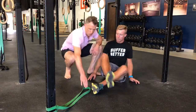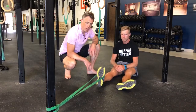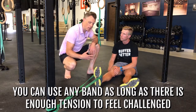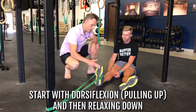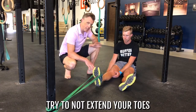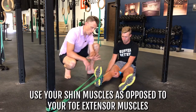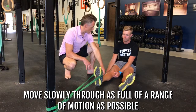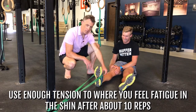Kirk is going to loop the band around his shod foot. This feels much more comfortable with shoes on, and the band will stick onto your foot better. You can use any band — it just has to be tense enough that you feel challenged. First we're doing dorsiflexion: pulling up and relaxing down, moving through as big a range of motion as possible. I want him to use his shin muscle on the front of his shin rather than his toe extensor muscles. Moving slowly for a nice burn in his shin — enough tension that after about ten reps you're starting to feel tired there.